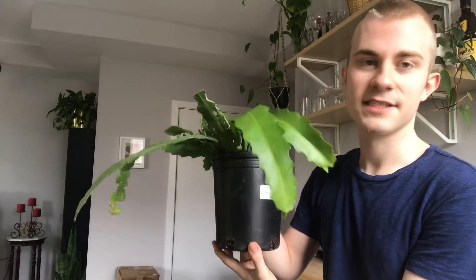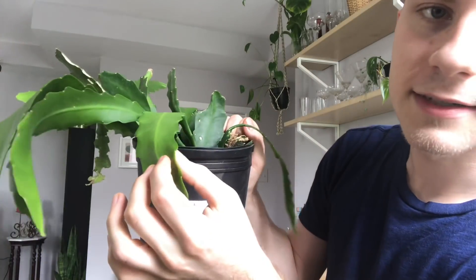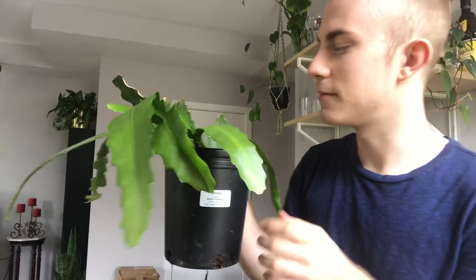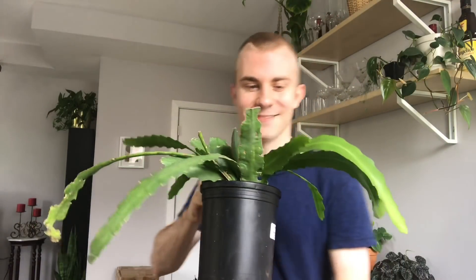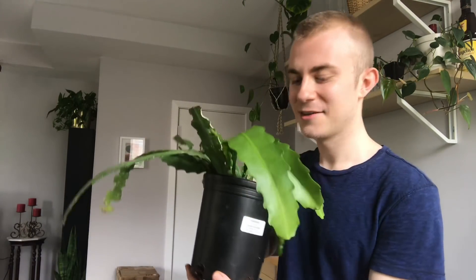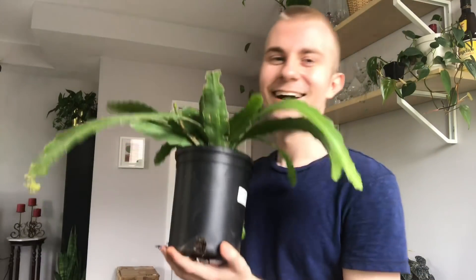I believe the common name for this is an orchid cactus. It blooms out of these little white areas on the edge — I believe that's where the blooms come out, though I don't think this one's going to bloom anytime soon. I definitely want to take some cuttings of it because it's just got so much growth. It's quite a rare plant, actually — pretty hard to find — so I'm super excited to score this one especially for free.